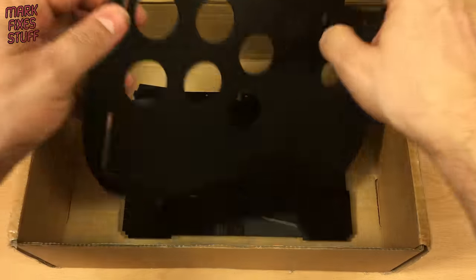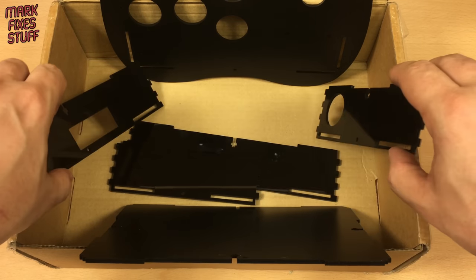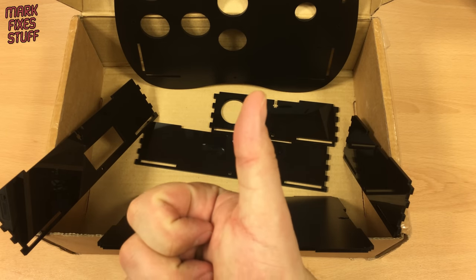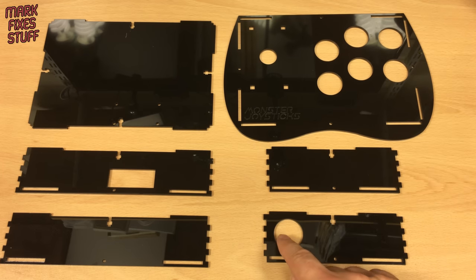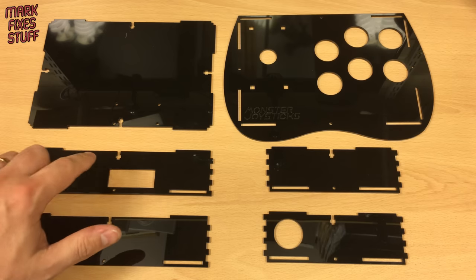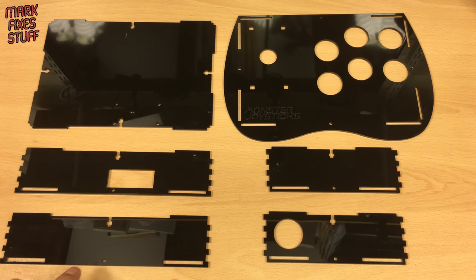Shiny, sleek and sexy. Let's build this thing. We have the top panel, two side panels — one with a cut out for the start button — a base plate, the back panel with a hole for the controller board, and the front panel.